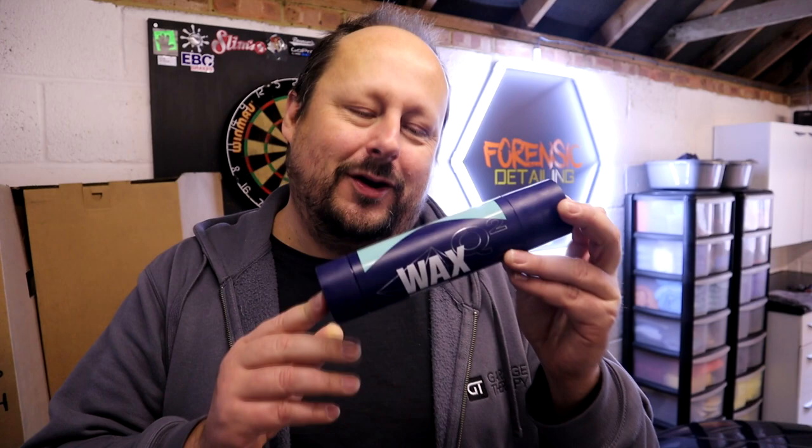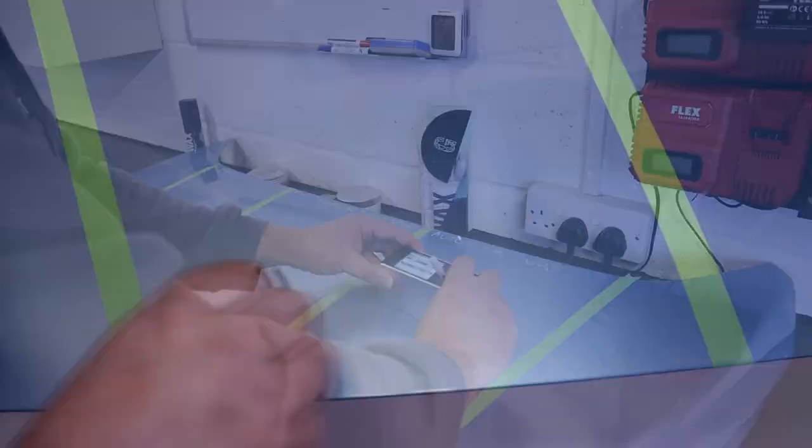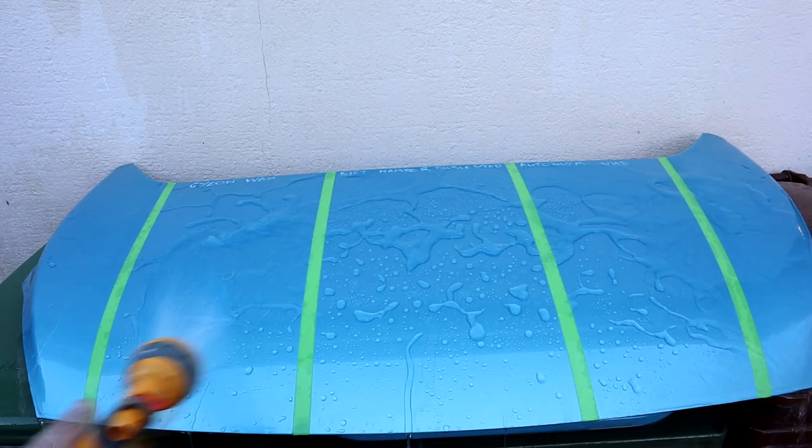Welcome back to the Forensics Detailing Channel. Ceramic coating giants Gion have released a paste wax in a tube. The critics are going to scream devolution, but I think it's a good idea. In this video we're going to be comparing this new fluorine-based hydrophobic smooth wax in a tube with some of my favourite products: Bilt Hamber Double Speed and Autoglym High Definition Paste Wax — both products I actually keep and use. So hopefully we can get an idea of just how good this new product from Gion is.